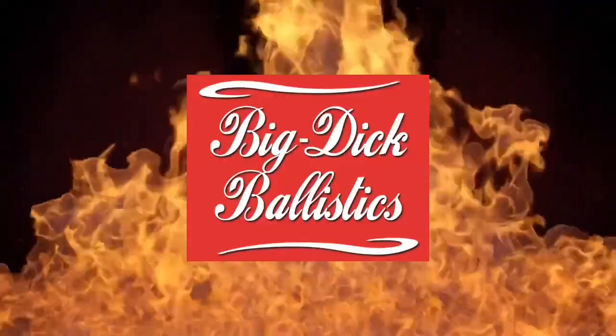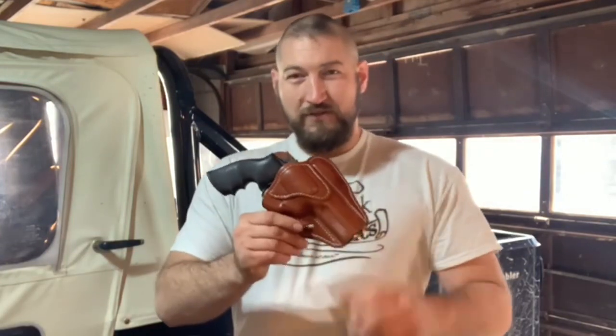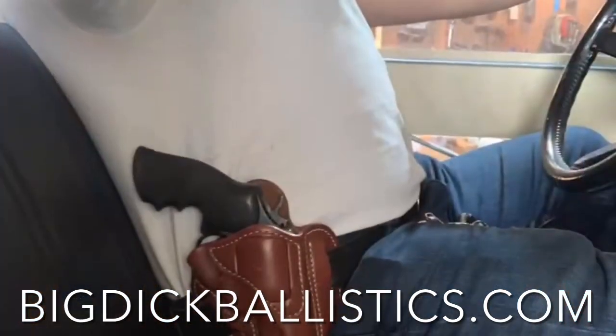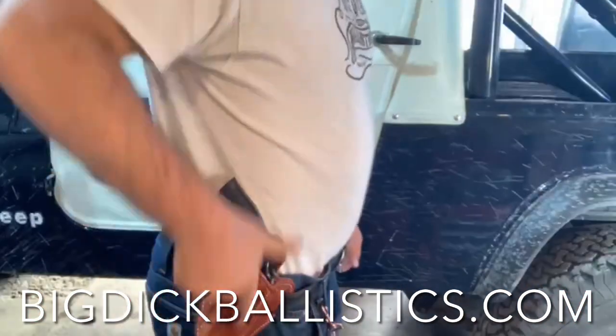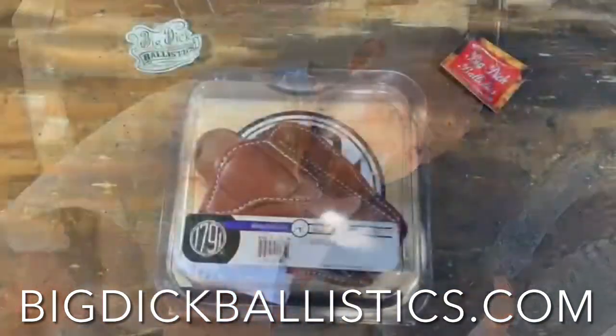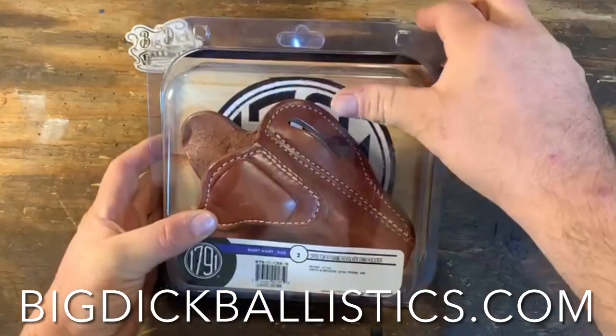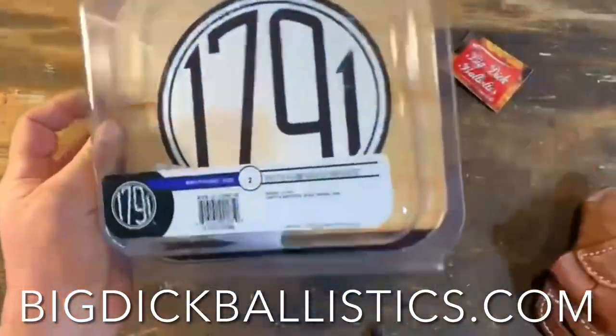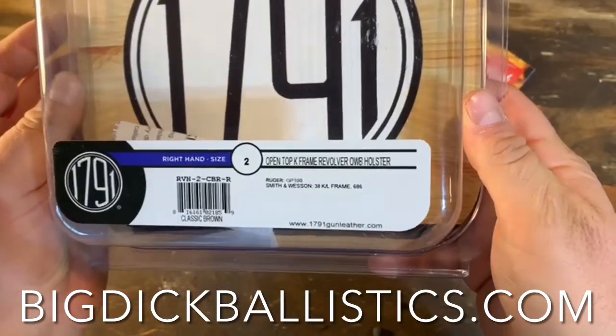Welcome to Big Dick Ballistics, the boundless supply of Big Dick energy. Today we're doing a Big Dick review of this K-Frame 1791 Gun Leather holster. Anybody who enjoys a classic leather holster for their revolver is really going to like this holster. That's a K-Frame revolver holster.